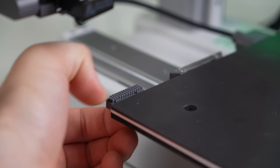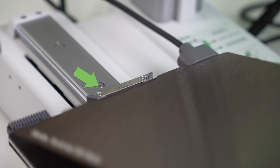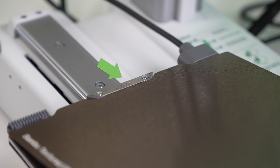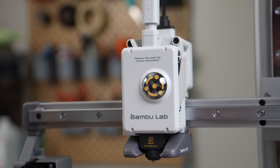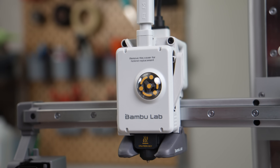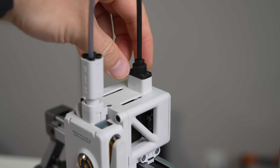On the back of the bed, there is a nozzle wiper used to clean the nozzle before bed leveling, and a metal section for cooling the nozzle, similar to what's found on other Bambu Lab printers. Moving on to the toolhead, the A1 Mini is using a direct-drive extruder and all-metal hotend, but it's very different to the one on their other printers.